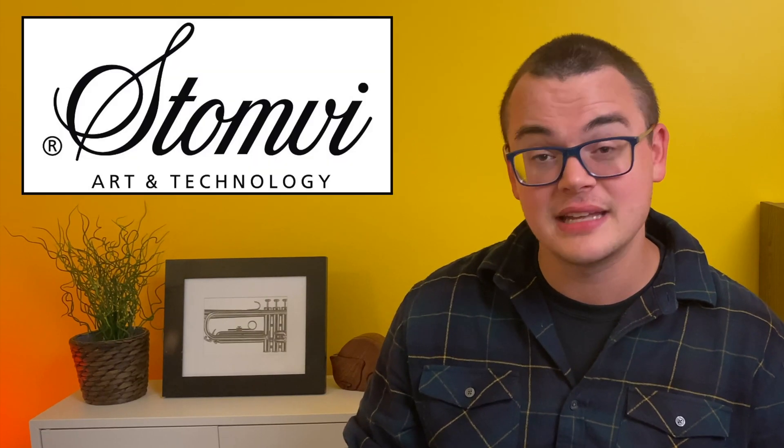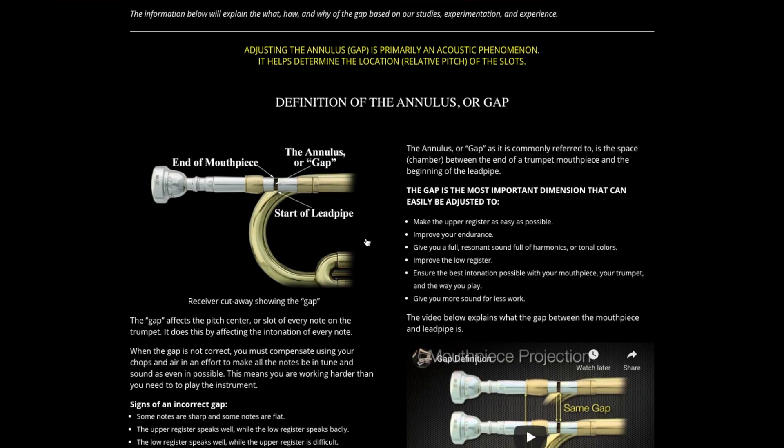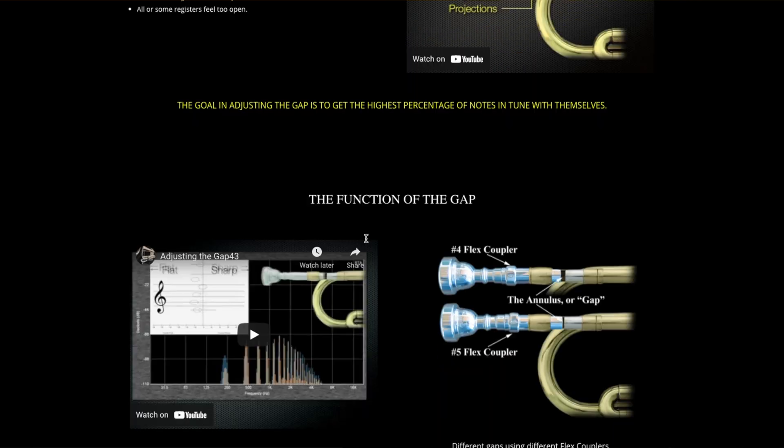Is mouthpiece gap actually a thing? Yes! It might seem super niche, like maybe only for the most egregiously nerdy trumpet players out there, but there has actually been a ton of research done about mouthpiece gap and its effect on trumpet and mouthpiece combinations. Mouthpiece makers like Bob Reeves Brass Mouthpieces and Stomvi, who also manufacture their own versions of gap sleeves, have entire videos and webpages dedicated to the subject. You can find links to their sites in the description below if you want to find out more.